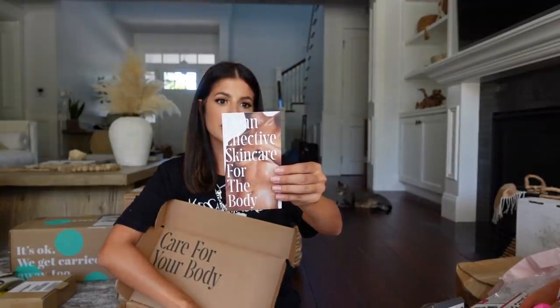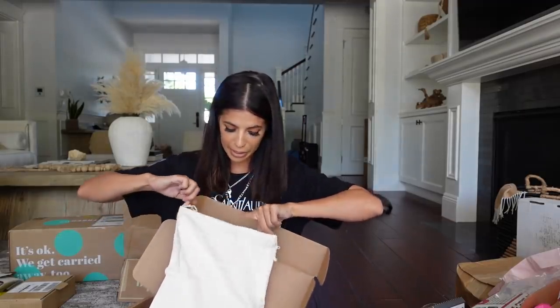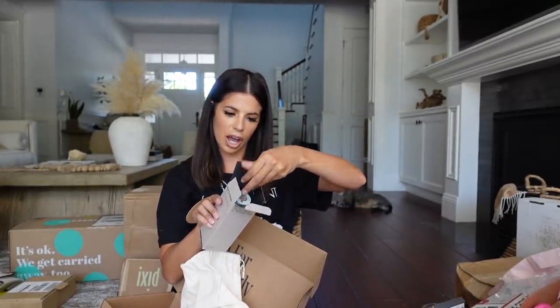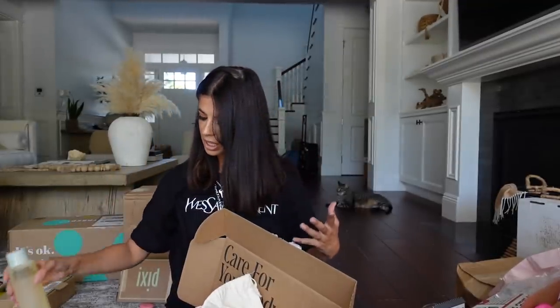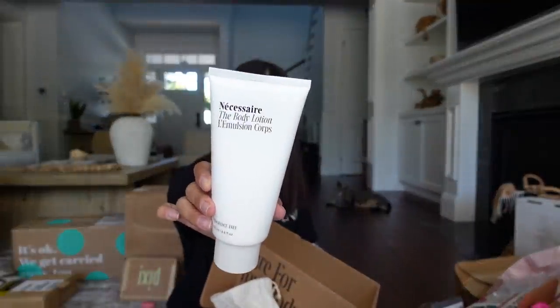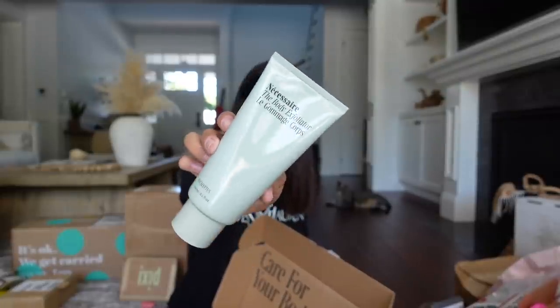I got a package from Necessary — this is the first time I've heard about this brand, but I'm intrigued by how pretty the packaging is. It's all skincare. The Necessary Body Wash smells very minty and aromatherapy-like. They also gave me their deodorant, the Necessary Body Lotion which smells so calming, and a Necessary Body Exfoliator. Thank you guys so much.